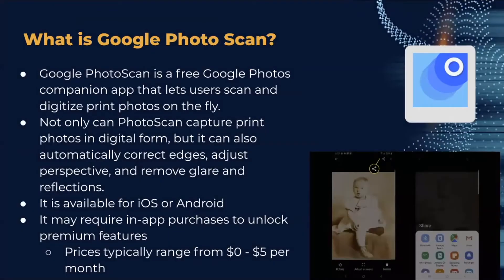Google Photo Scan is a free Google Photos companion app that lets users scan and digitize print photos on the fly. Not only can Photo Scan capture print photos in digital form, but it can also automatically correct edges, adjust perspective, and remove glare and reflections. It's available on iOS or Android, and while it's free, some in-app purchases may be required to unlock premium features, typically ranging from zero to five dollars a month.